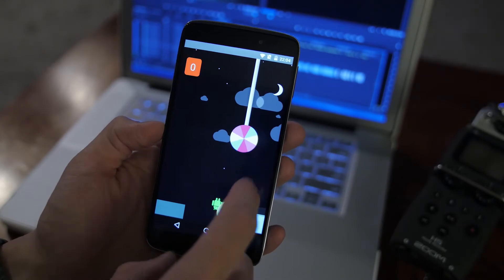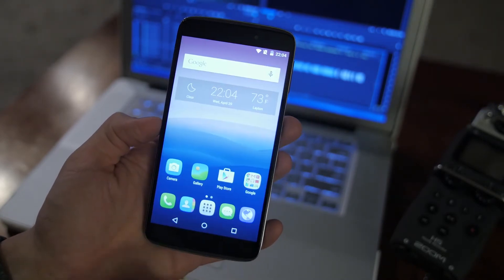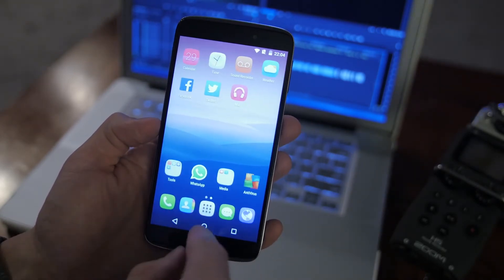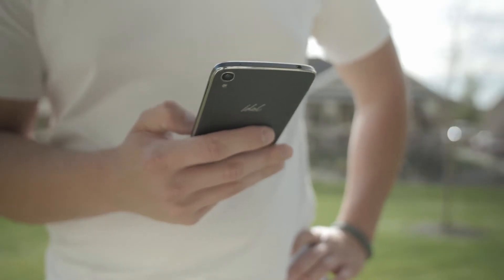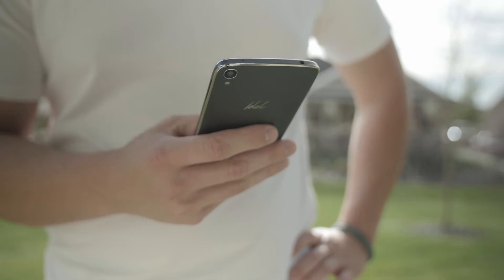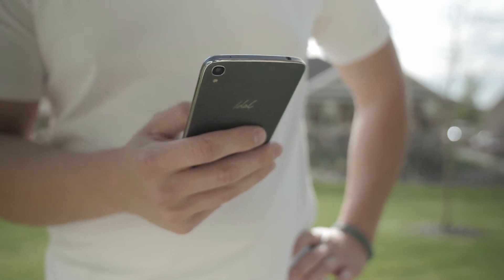This 5.5-inch 1080p display is powered by Android 5.0.2 Lollipop. In addition to that, this handset has a 2,910 milliamp-hour battery, so you should have no issue at all getting through the day.